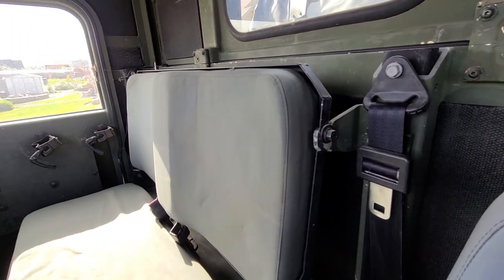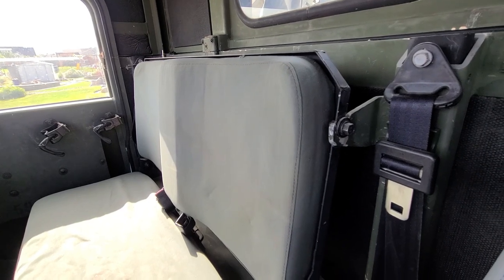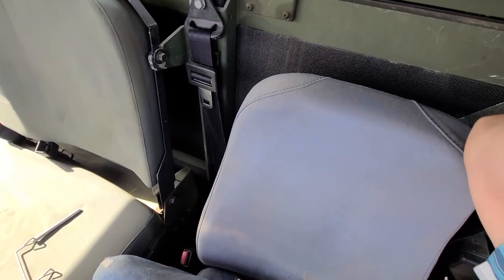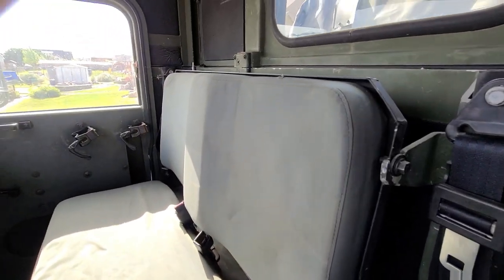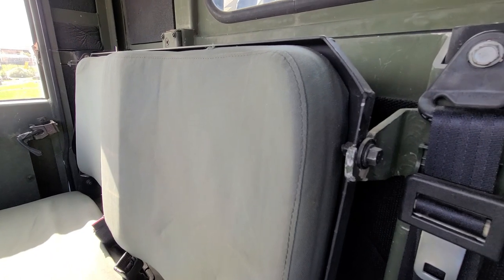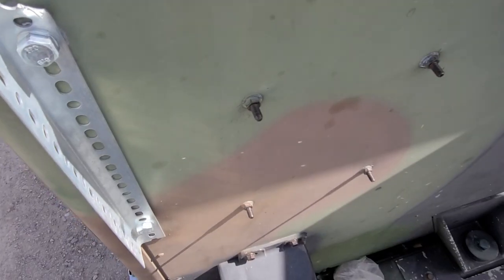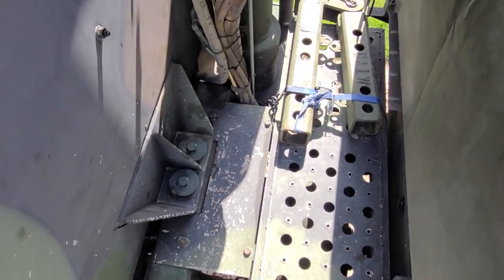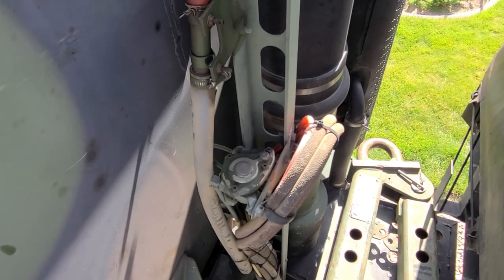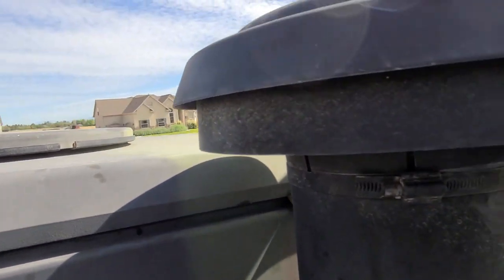Another step is to remove the back of the passenger seat and drop the driver's seat all the way down to its lowest position. We did all of those things, but later found out we didn't really need to do those. The next step after lowering the seats and seat belt columns is to come back to the air intake.